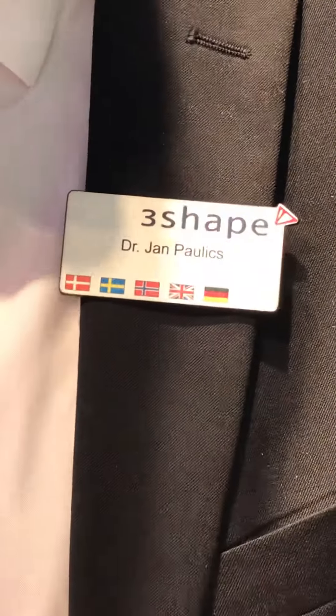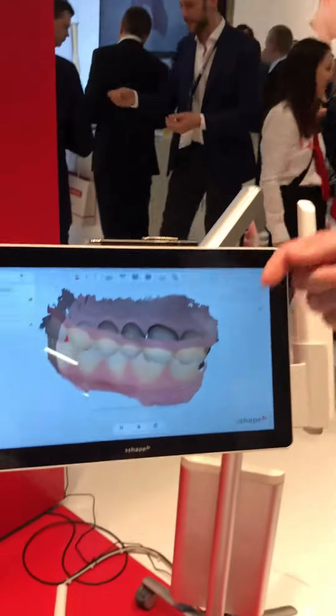Welcome everybody. What we can see here is that after taking the first two scans of the jaws — the lower, the upper, and the normal static bite — normally we would send this to the laboratory. They will mount it in an articulator, and of course now with digital we have a virtual articulator. So the lab technician will try to build up a bridge and try to see all the movements the patient actually does. But now we can actually record the motion of the actual patient.